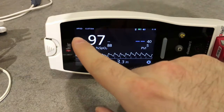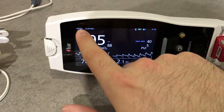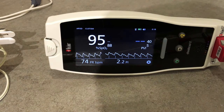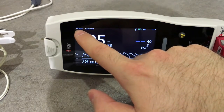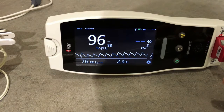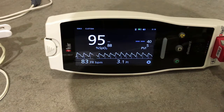On the top part of the screen we can set the sensitivity mode. We are currently in APOD — Adaptive Probe Off Detection — which is a series of algorithms that analyze the signal to determine if the sensor is off patient. This is the least sensitive mode for picking up a reading in patients with low perfusion. You can adjust this option according to the status of your patient.